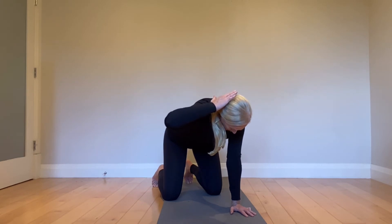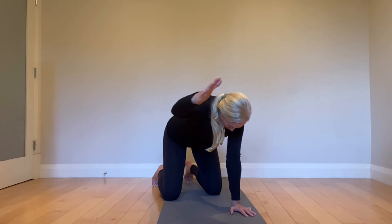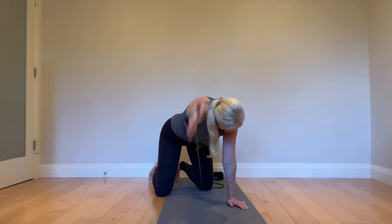Keep the neck long, keep that left hand pressing into the ground, ribs are controlled, elbow is high, and then come back out and come back down. If you're doing well there, you can add some resistance using a band.